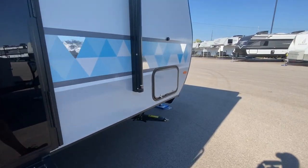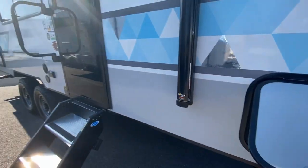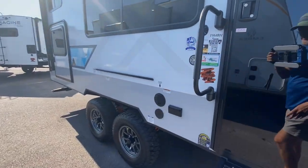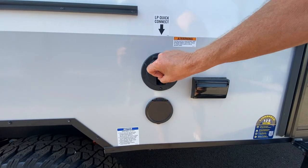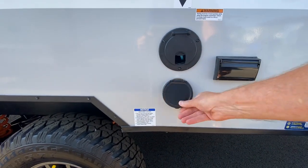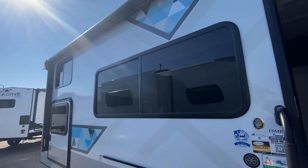I'll show you the pass-through storage, and also we have a flat top or a griddle, and that fastens right there. So you have your outdoor kitchen, and you have your power supply. Your hookup's here — let's open that just to show you. So that's your LP connect as well.